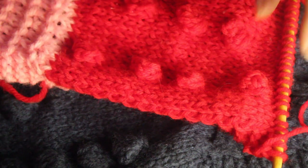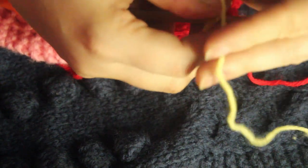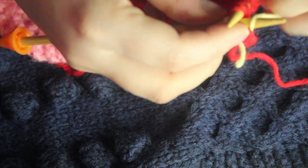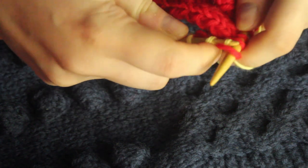We're going to pick up where we left off after our bobbles and start changing our color. This is going to be an eight-row repeat, and we still have our garter border throughout. We'll start this off with a knit, knitting all the way across. Make sure the side with the bobbles is our right side.